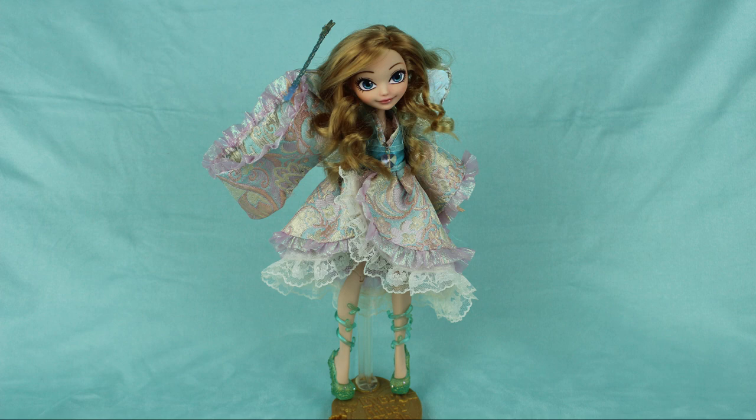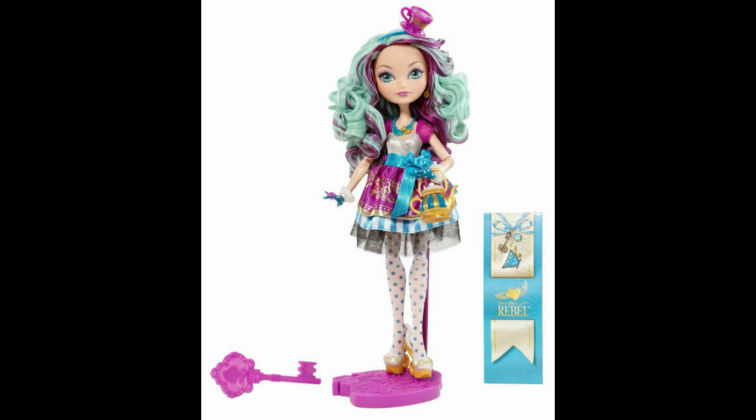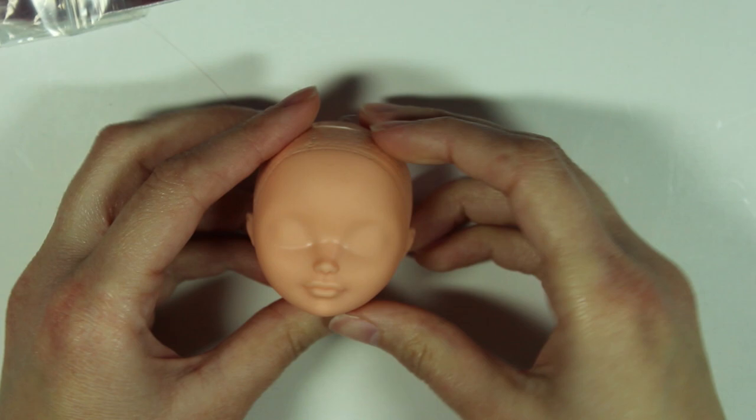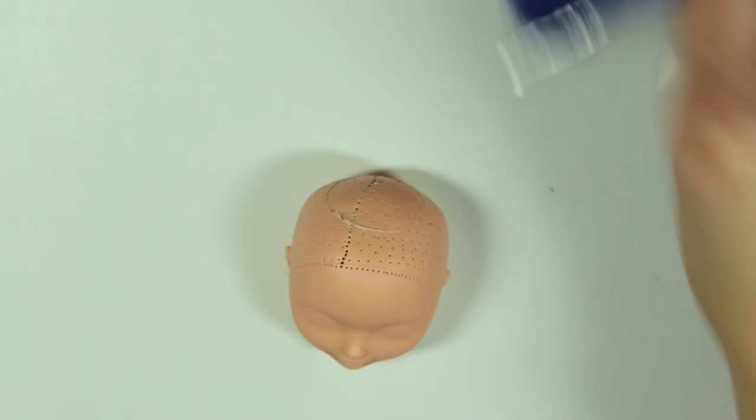Now it's time for us to work some doll magic and bring this design into three dimensions by making her into a doll. Since she is rather petite, I'm going to be using a Maddie Hatter Ever After High doll as the base for this project. I've already prepped this doll for customizing, a process you can see in more detail in some of my other doll customizing videos.